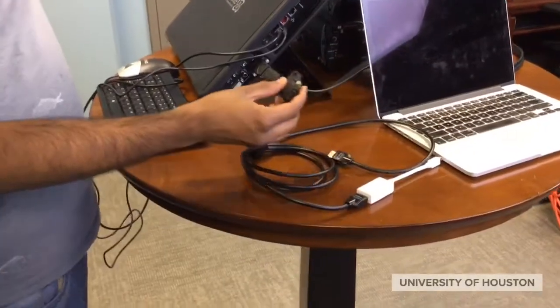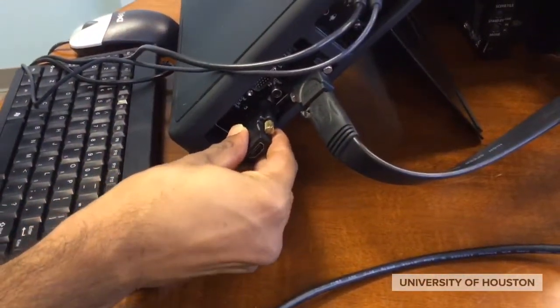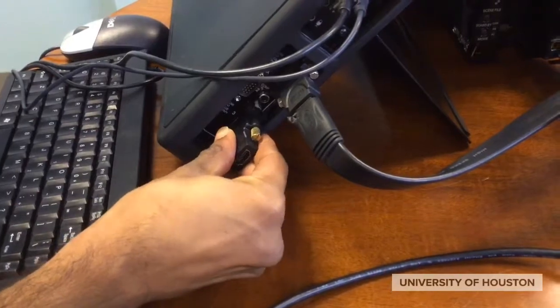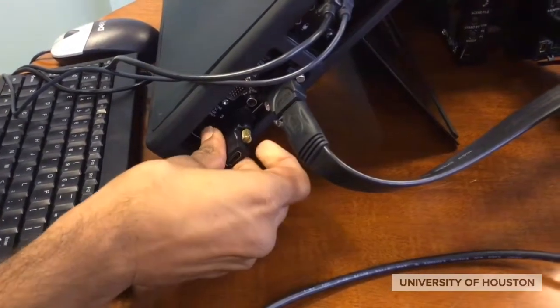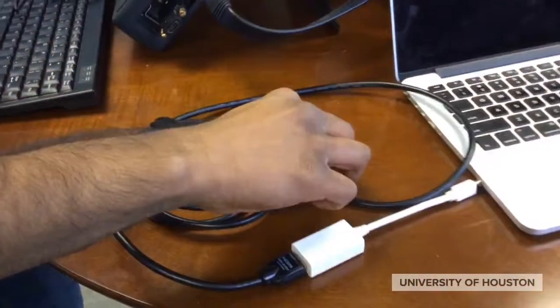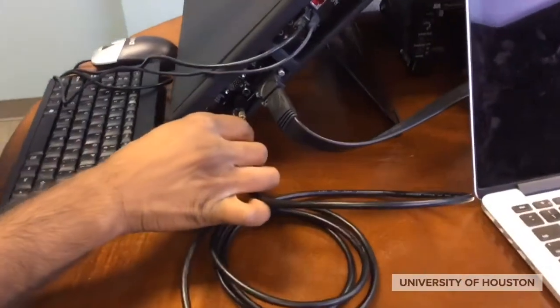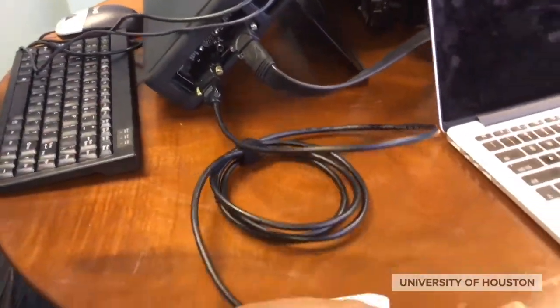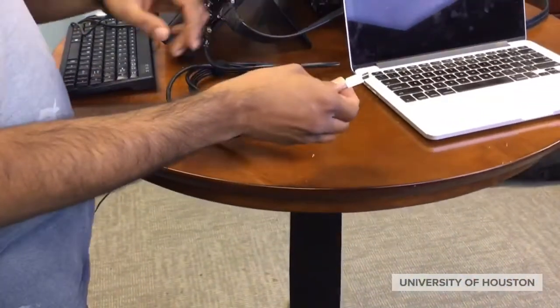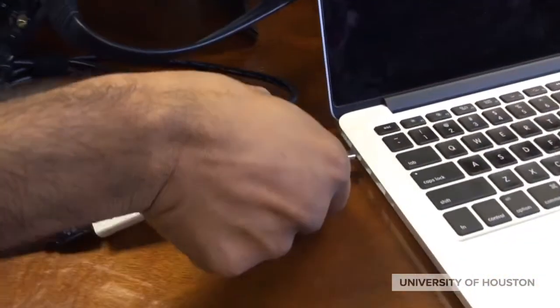We also need to attach the laptop to the MediaSite, and we do this with an HDMI cable. Each side of the cable needs an adapter. Here is the serial port adapter — make sure you tighten it. After you plug in the HDMI cable, the other side needs an adapter as well; this side plugs into the lightning cable port on the side of the laptop.